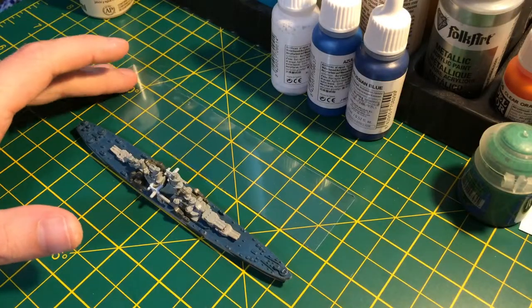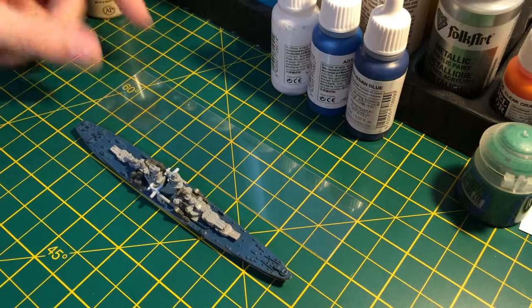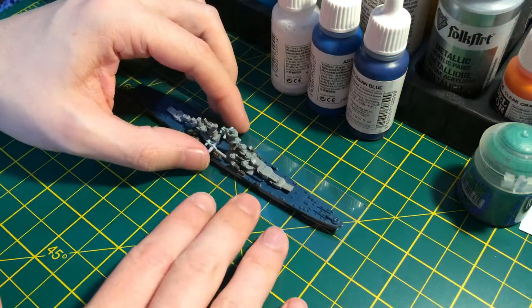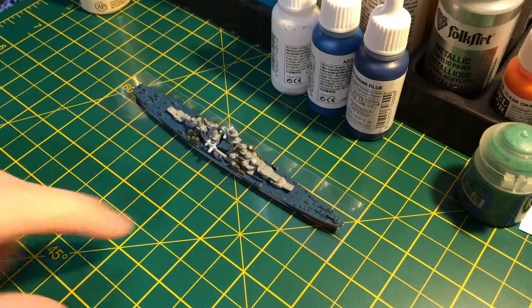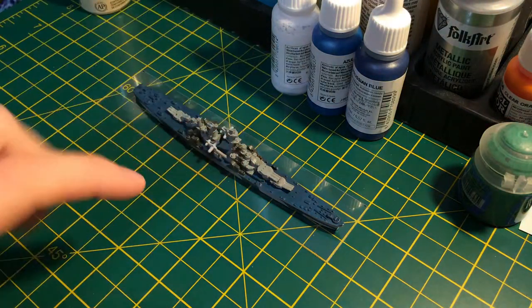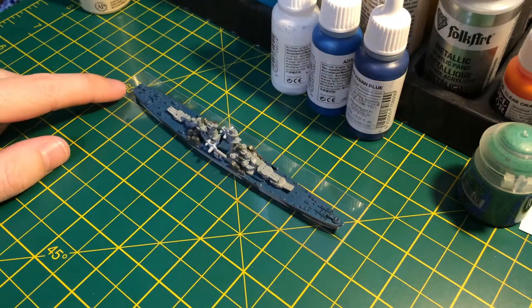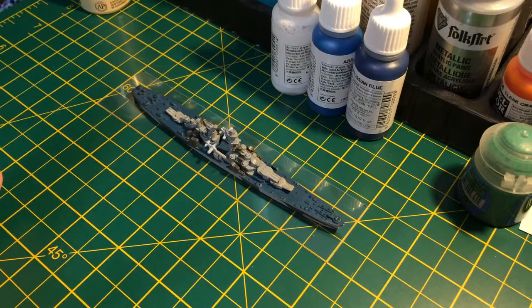So the first thing you want to do is get your base cut and your model mounted to it. For base size, it doesn't really matter unless you have a specific requirement for a specific game. I just kind of set the model down on there, figure out about where it needs to be — I give it anywhere from a quarter of an inch to half an inch on each side. That should give you enough room for any type of name or stats. I usually do about a quarter of an inch off the stern and just a little bit on the bow.